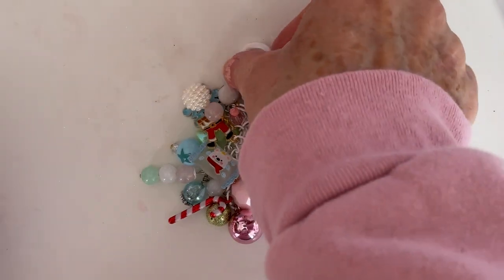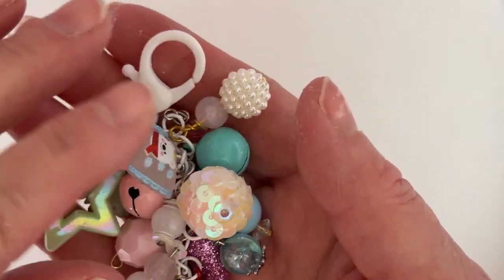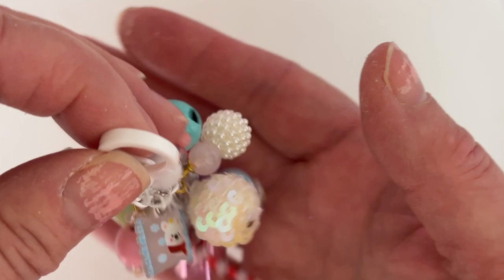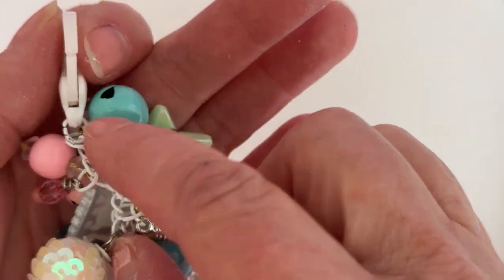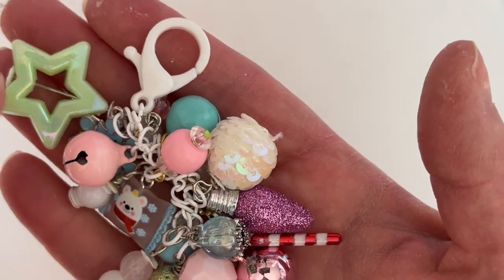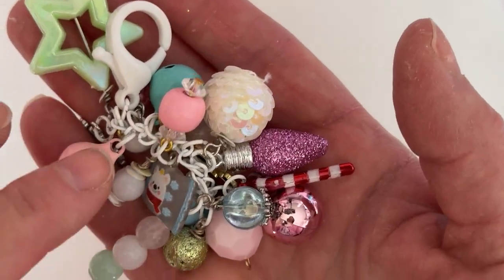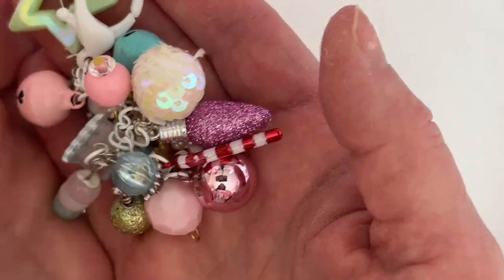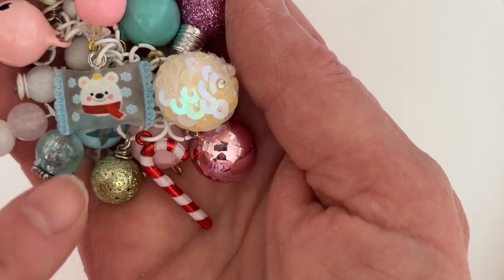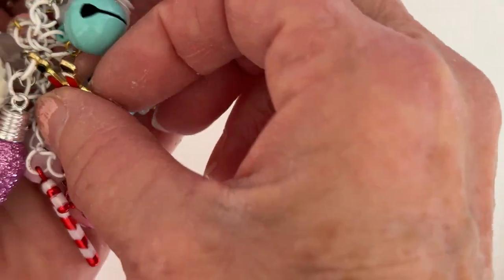Sorry, I have a cold and I keep blowing my nose. So I used a cute little white lobster clasp and then some white little chain pieces. I attached a bunch of different beads — like this star one that I wire wrapped — some bells, other wire-wrapped beads in different colors, and a little candy cane hanging here.